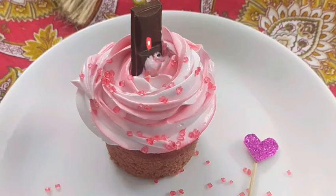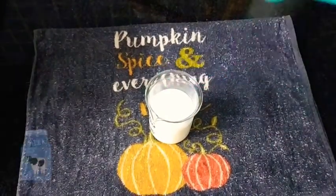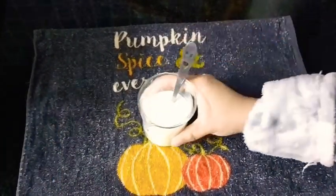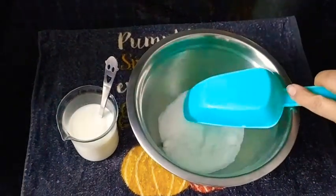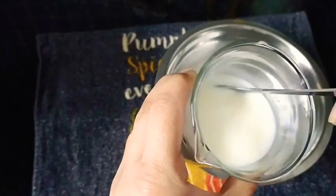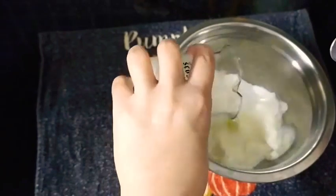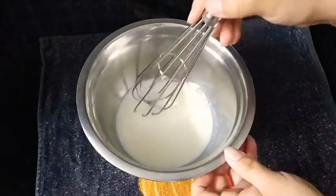I just made these muffins to surprise my husband in the evening, so let's get started. Here I have taken half a cup of milk and in goes one teaspoon of vinegar — just keep it aside. Into a bowl, in goes half a cup of powdered sugar. After resting this milk for around three to four minutes, it'll curdle — this curdled milk is what we require. In goes the curdled milk into the sugar; now give it a good mix.